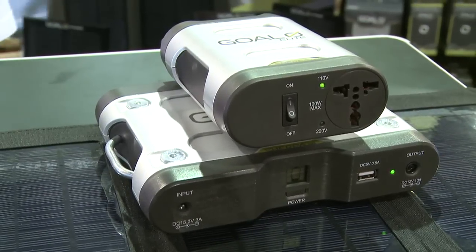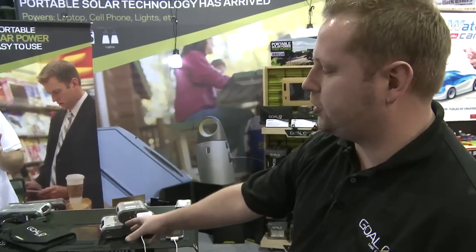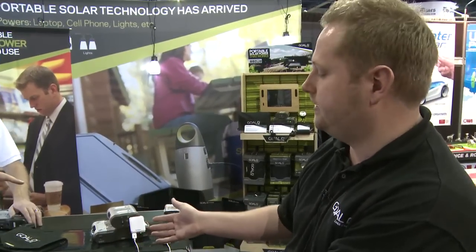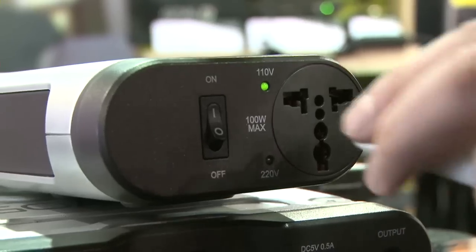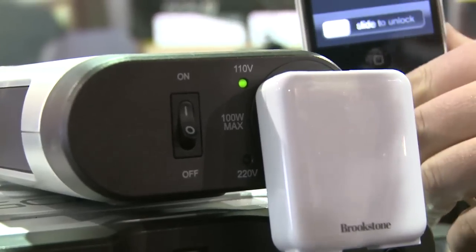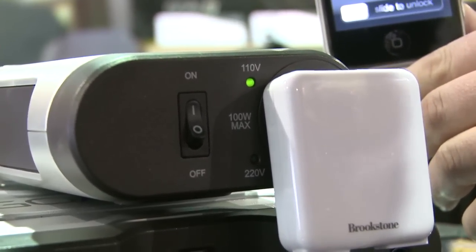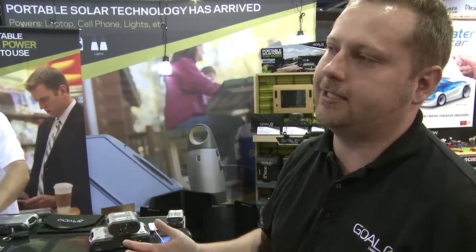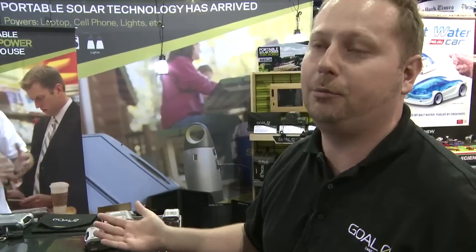Right here we have the Sherpa 50 kit, and what you do is charge it up with the solar. You can either charge the battery through the wall or through our solar panels. It holds the power you want to take it — you can plug in your phone. Everything's portable. You've got the universal inverter on top, you have your USB, you have your 12 volts. Basically it makes life a lot simpler, so now your portable electronic devices are really now portable for the first time.